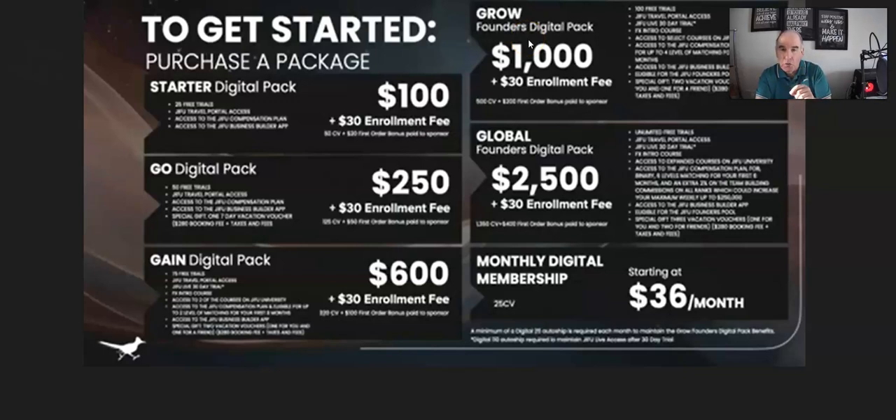The Grow pack is the first one that entitles you to a Founder position. The Founder position with GFU gives you the opportunity — if you qualify — to have a share of two percent of the global profits. To qualify, if you pay the $1,030 and become a Grow member and then refer 10 other Grow or Global members, you are then qualified to be in a Founder position. All qualifying members get put into a pool and share that two percent of all global profits.